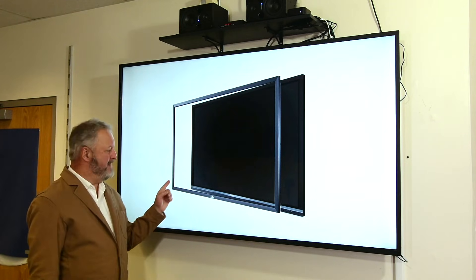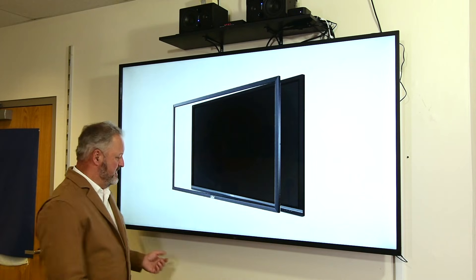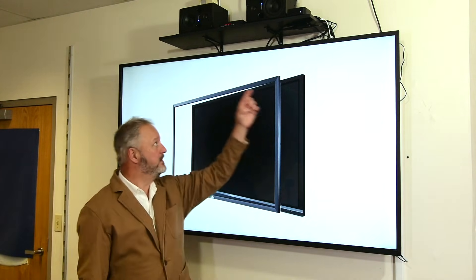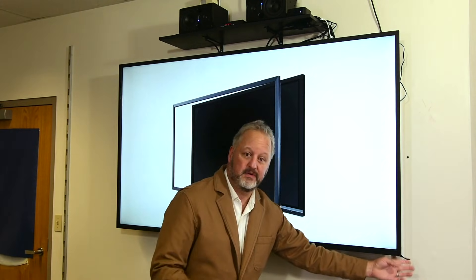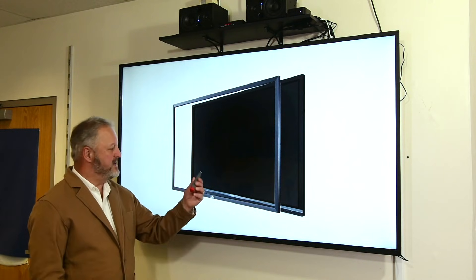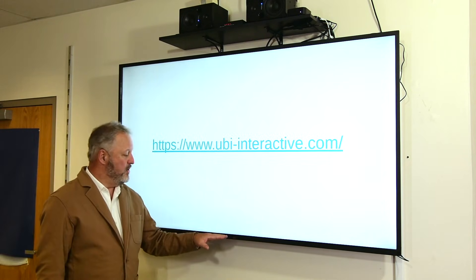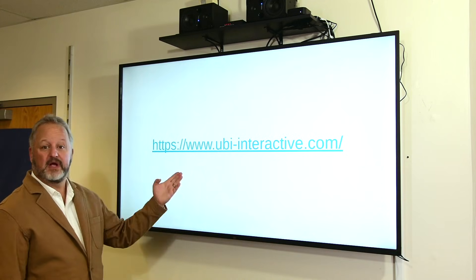What I did was I took my TV and paired it with an Ubi Interactive sensor frame. This frame, which actually looks like it's part of the TV, came in four pieces, grouped together on the sides, connected with a USB cable, and turned this entire TV into a touchscreen. It can be touched with a pen or with my finger. If you'd like to find out more, go to www.ubiinteractive.com.